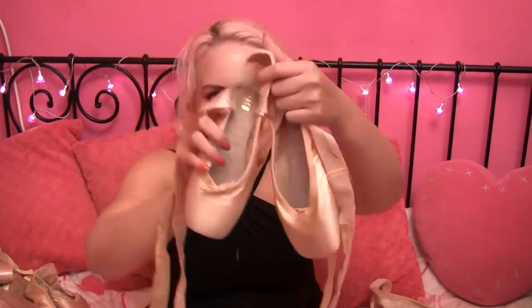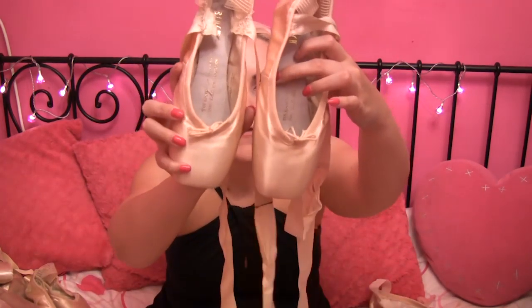Next up, we have a pair of Bloch Serenade. These are one of the most popular Bloch pointe shoes — a lot of people have these and like them. Personally, I don't like these shoes. They are very square and long in the vamp. I don't like Bloch shanks, as you know. A lot of people get fitted in these shoes without knowing what type of foot they are suited to — they are really suited to people with a square foot. If you're going to be like a tapered foot like me in these, you're not going to feel supported enough and you're going to basically sink because the box is not holding your foot correctly. These were a size three in B width.